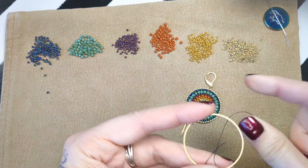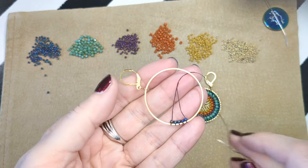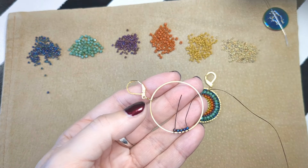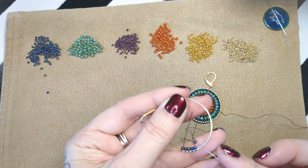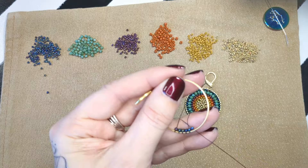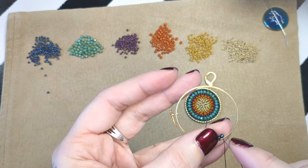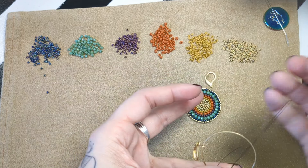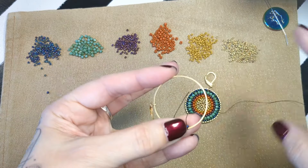In your kit you will see how many beads to go around each row. The most important thing in these kits and this style of filling in — it's probably one of the number one questions I get asked — is how do you fill in findings, how do you fill it in with beads and have it look good? Honestly, there isn't a right way to do it.